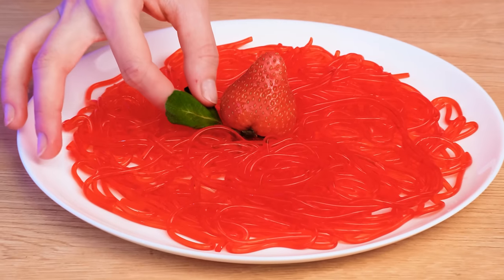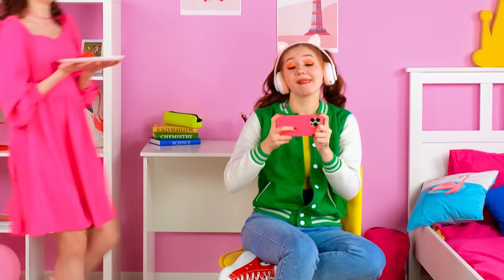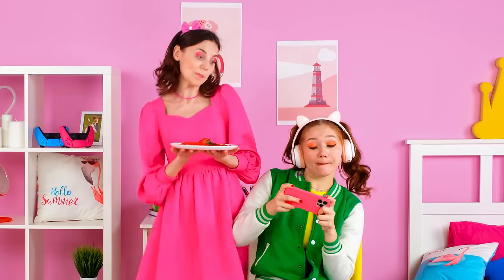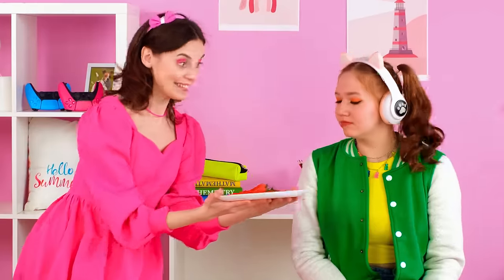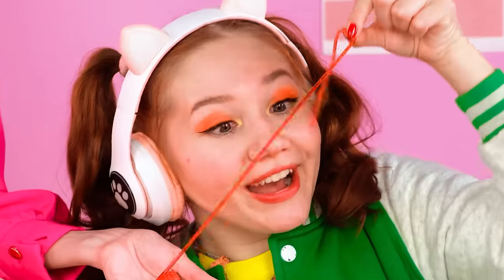Britney will be proud with strawberry spaghetti! Britney! I have a surprise for you! Try it! I won't leave you alone! Just a little bit! Okay! It looks good! Let's try it! Delicious, Evie! Good job!